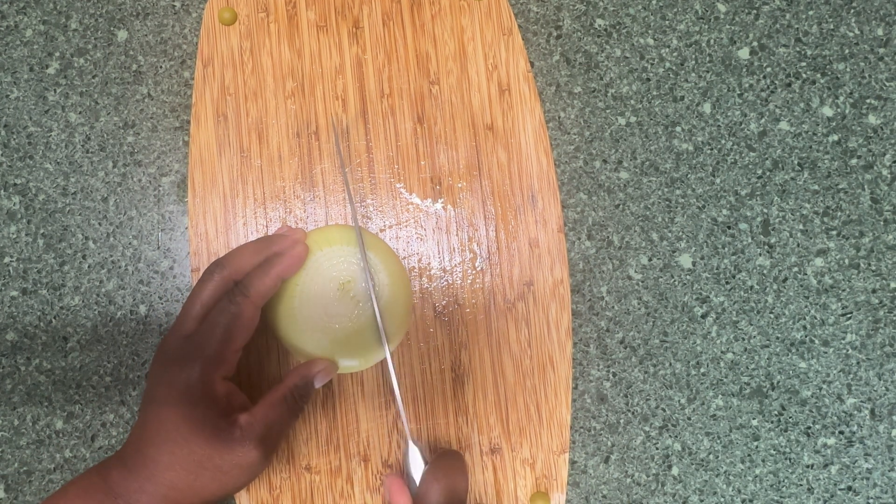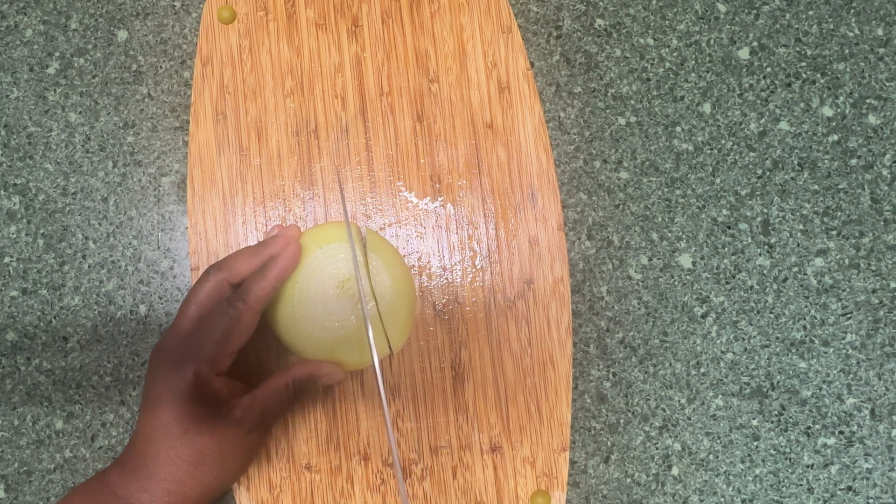First, I'm going to start off with a whole onion. Go ahead and dice it.